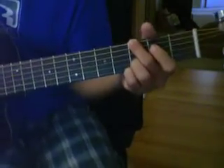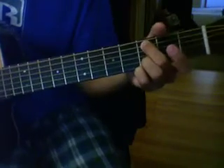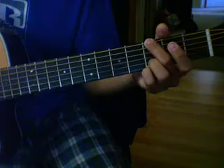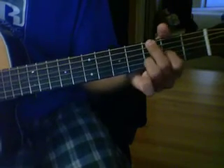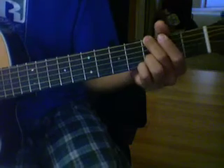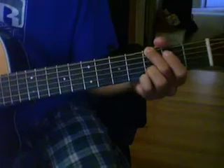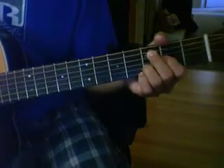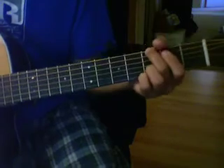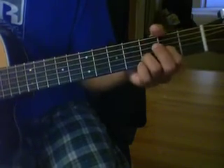And then in the chorus it goes like this: As I wait, you make me strong. As I long, draw me to your arms. As I stand and sing your praise, you come, you come and fill this place. Won't you come, won't you come and fill this place?